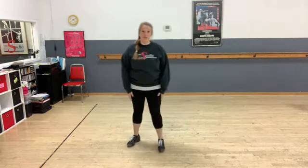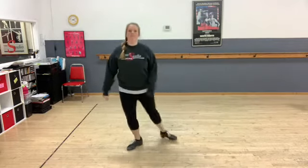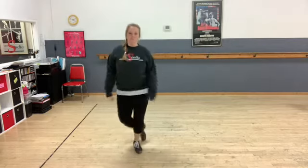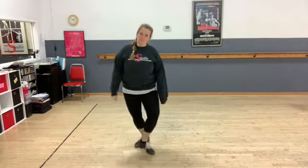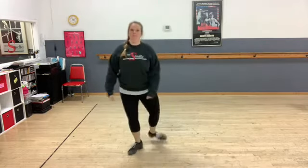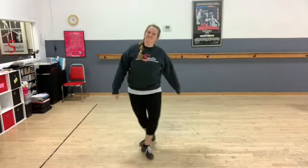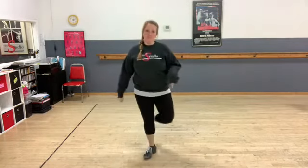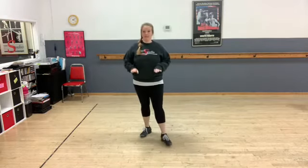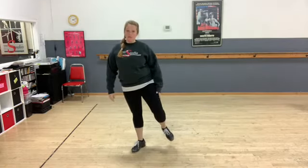Now if you wanted to change sides right away, you could add — instead of a hold — add a step. If you're switching sides, after that toe punch you really have to step and pick up that opposing foot.